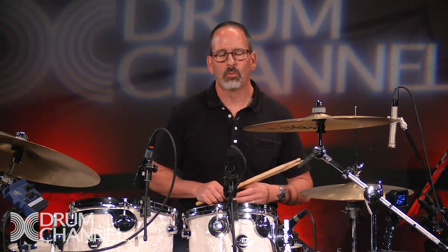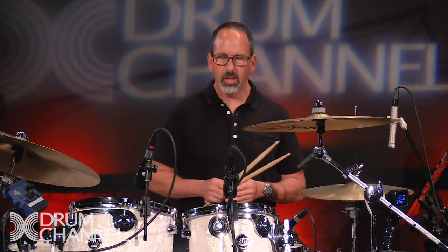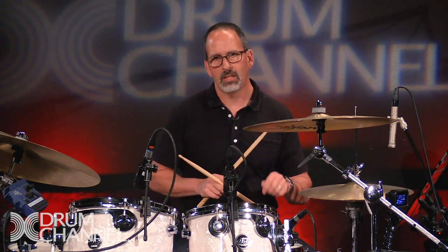They can also require some different technique that fits within the groove, and all the technique that you would need to play them in pretty much any situation are covered in the lessons here on Drum Channel. Let me play a few examples of how you can use those ghost notes, and you'll see me playing them as either a wrist pivot or as a prep stroke in front of a backbeat.